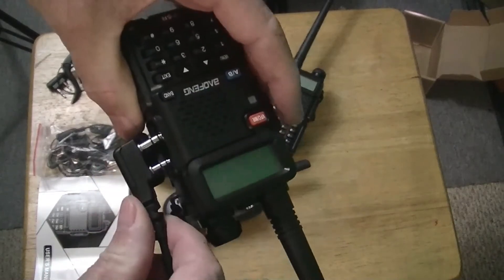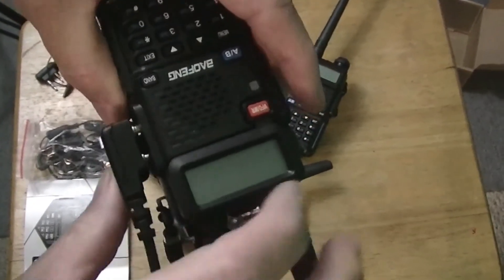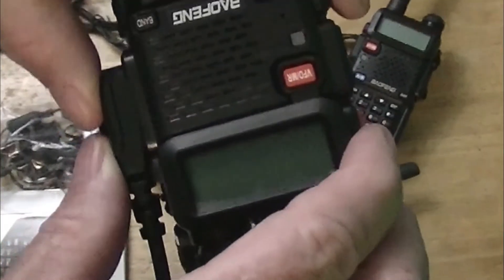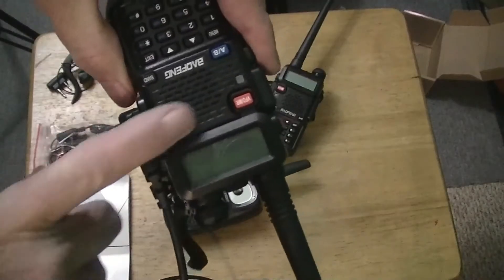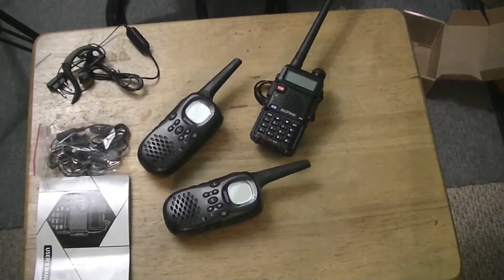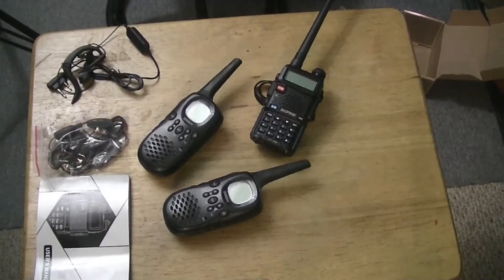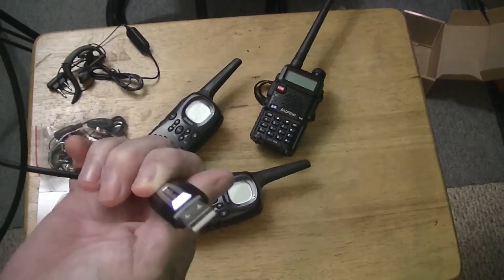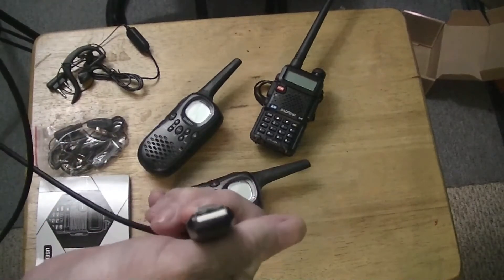It goes in like so. You have to push it all the way in — it clicked two times and went all the way in. So you gotta push it in right here. Now the other end plugs into a USB port on your computer.